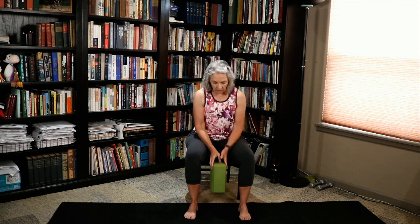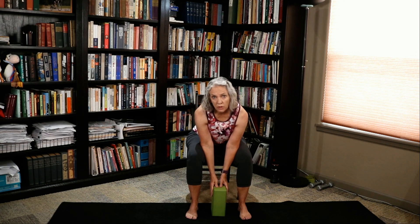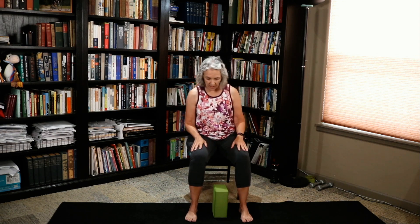Now we're going to work into our forward fold. Grab your block or not — if you don't have a block, I'm going to show you how to do it without, just using your body. If you've done classes with me before, you've probably seen it already. If it's your first time, welcome — so glad to have you. I'm going to show you everything, take you through every step.